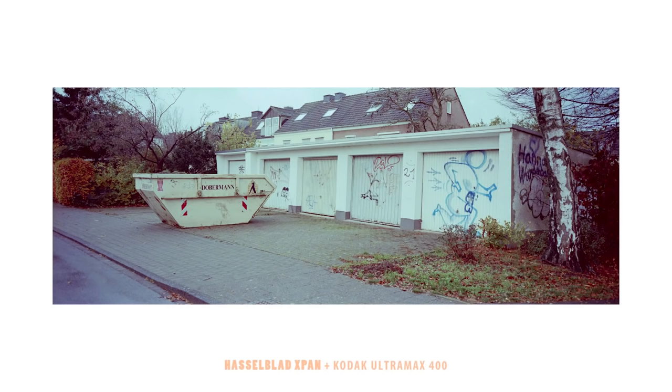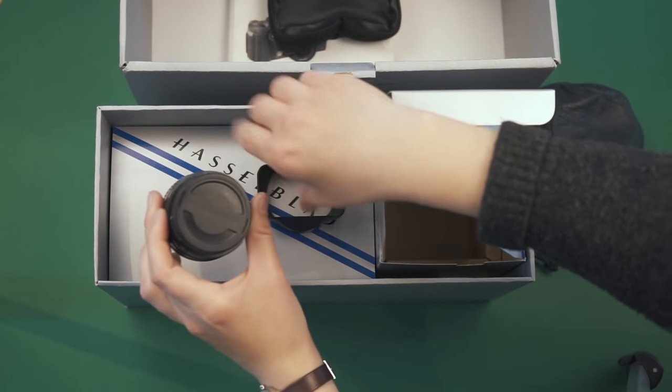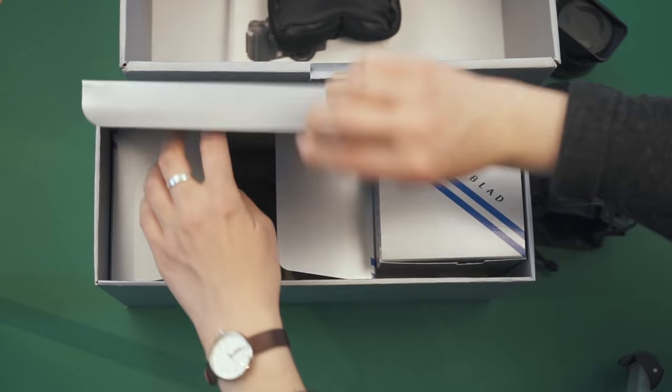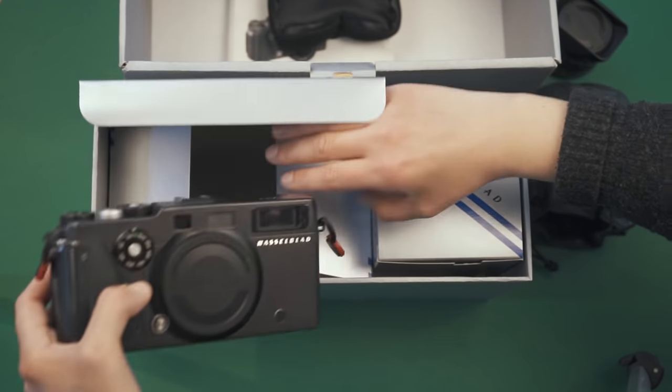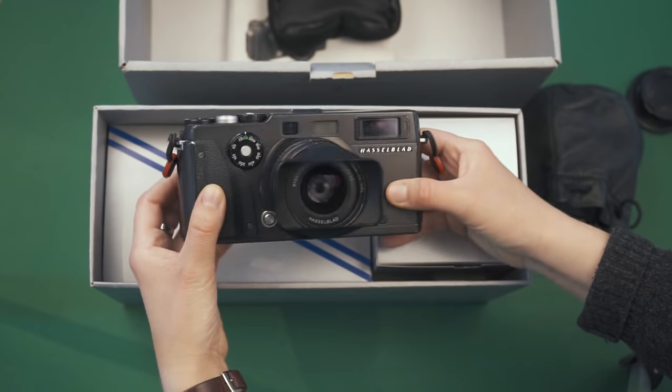In sum, I feel like I'm in a different photographic mode when using the X-Pan because I am forced to see differently, think differently, and compose differently — and that alone is just so much fun. Technically, this camera is also just a lot of fun to shoot and operate. The viewfinder is super bright and super big. The rangefinder patch is very visible and is definitely up there in the league with Leica and Contax. When I have this in my hands, it just feels super sturdy. The build quality is insanely well made — I feel like I have a very intelligent and beautifully designed piece of craftsmanship in my hands.